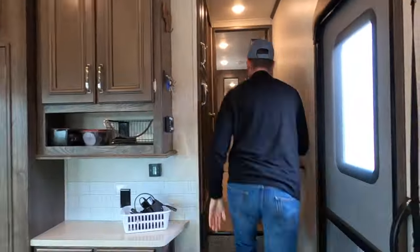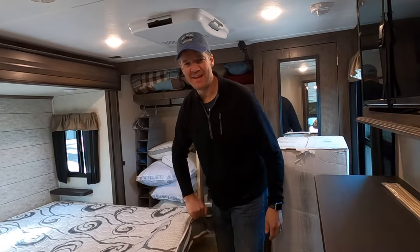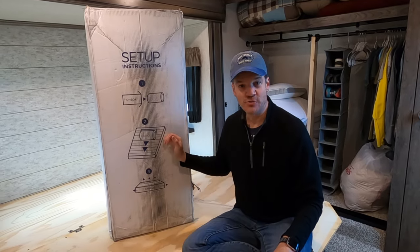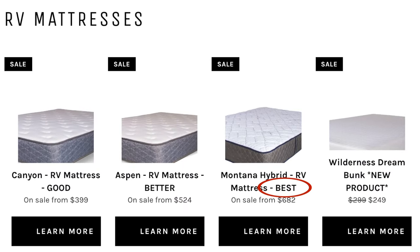Bye-bye, old topper. And bye-bye, old mattress. You can just tell by the weight of this and how flimsy it is why these do not sleep great. This is the Montana Hybrid mattress, and on their website they have sort of a good, better, best option. This is listed as the best.